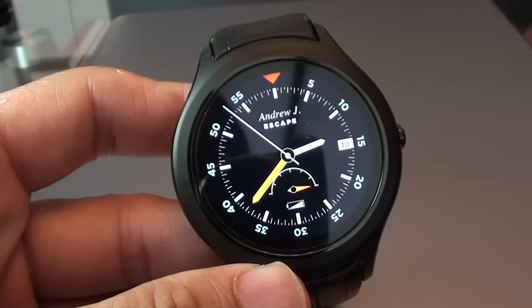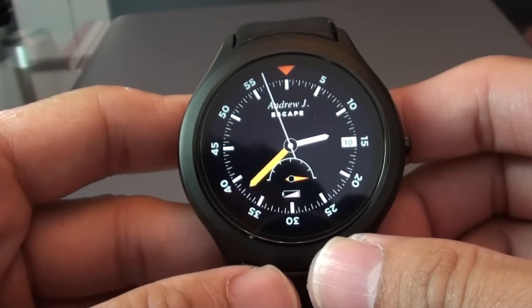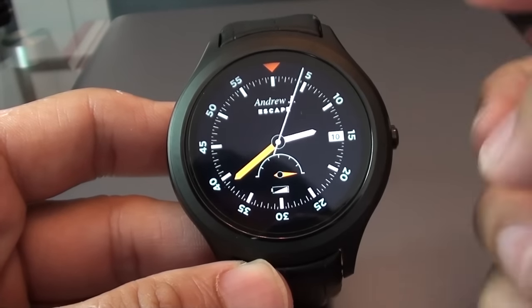I'm getting very excited because today I'm going to show you one of the latest smartwatches by Number One, the D5. Here is the smartwatch itself. It comes with two versions: either the all black or the silver front. In this case I'm having the all black version.